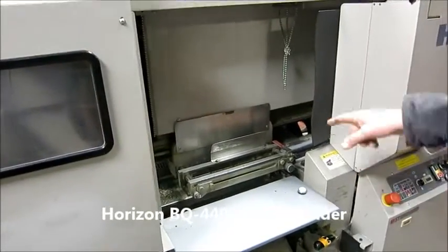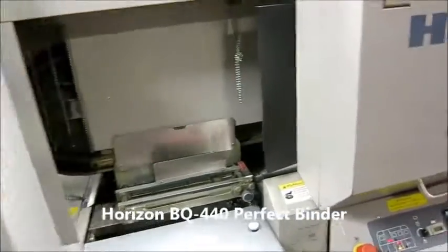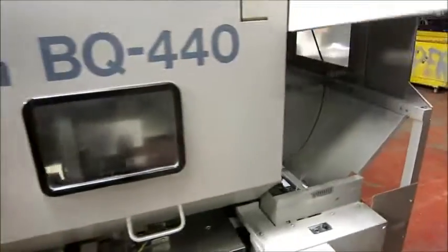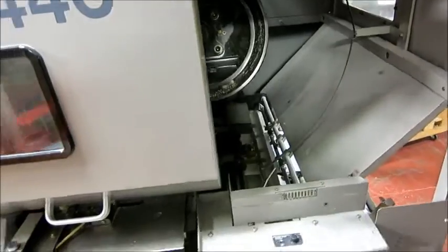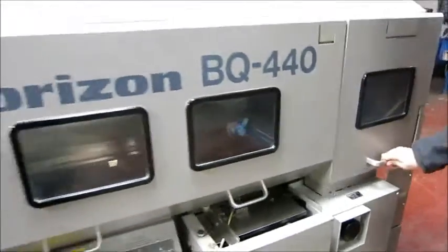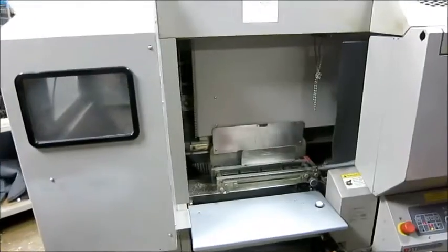So we don't have any books to run, but put your books in here. Back here you've got a cover feeder that would feed the covers up in there. So we'll just cycle the machine and show you how everything works.